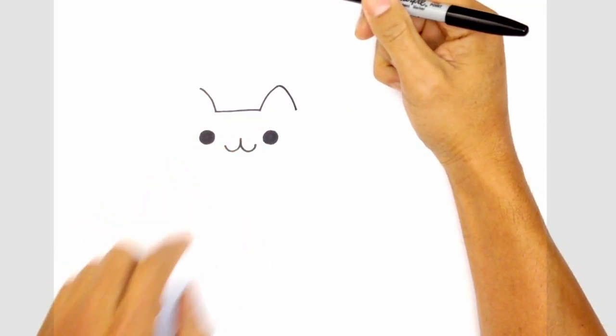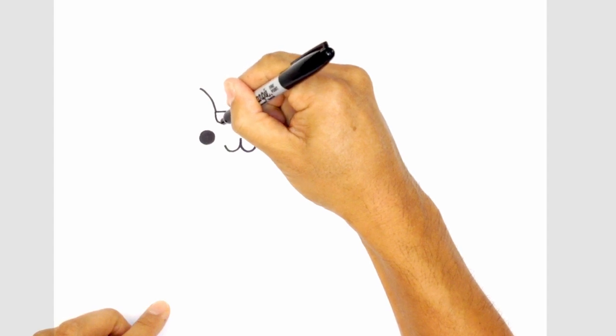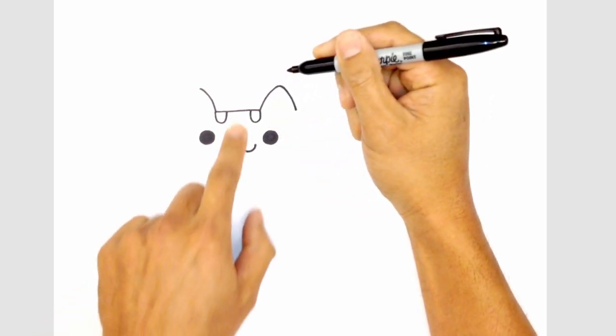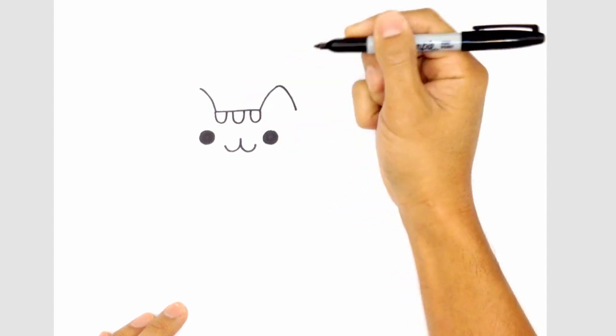From here, let's draw in the little stripes on the forehead. On the left side at this point, we're going to curve down and pull that back up. On the right, we're going to do the opposite — curve down and over towards the left. And in the center, we're going to draw one right in the middle, coming down and then back up.